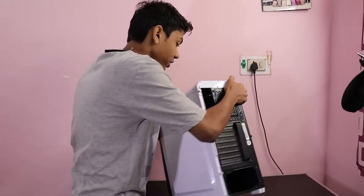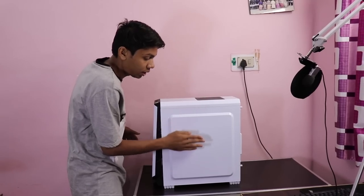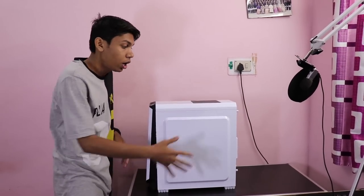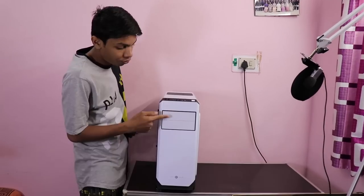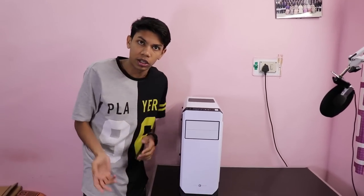And point number three is it has a proper area for rear cable management. That means the area is given here just to create a proper cable management setup. The front space is also given so that installation of a DVD player and other things can be done.